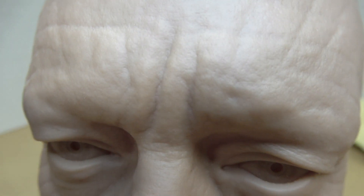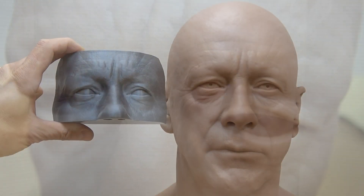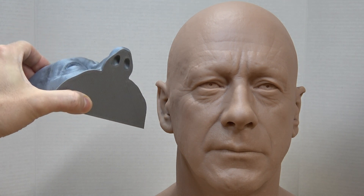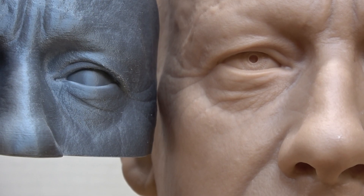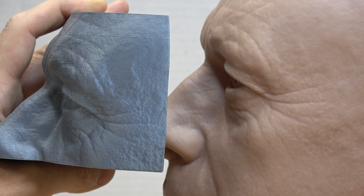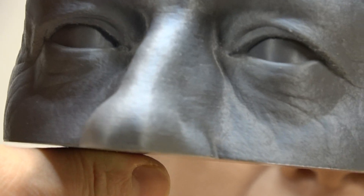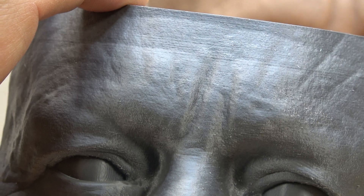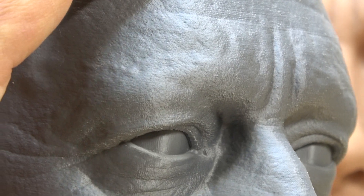I'd also like to do a few comparisons with this print. Here's an FDM PLA filament print I did on my own printer, using exactly the same 3D model as the resin print. My print was done using a 0.5mm layer height and it took about 2 days to do just this little section. It actually came out better than I expected, but it does have visible layer lines and some parts that didn't print as well.